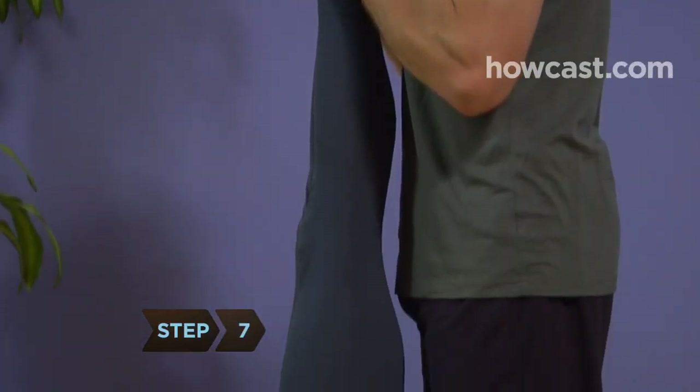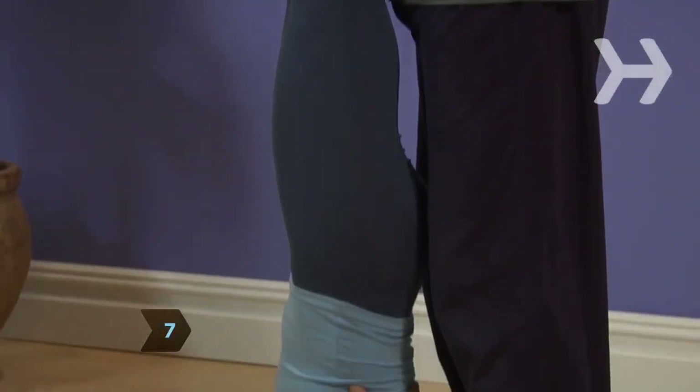Step 7. Hold the pose, breathing smoothly and evenly for several breaths.